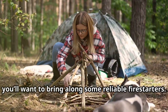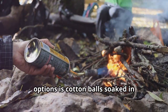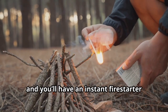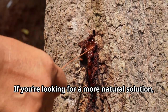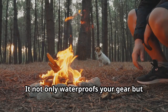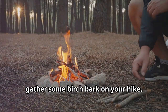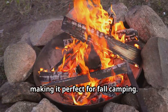Next, you'll want to bring along some reliable fire starters. One of the easiest and most effective options is cotton balls soaked in petroleum jelly. Keep a few in a small waterproof container, and you'll have an instant fire starter that lights up even in damp conditions. If you're looking for a more natural solution, pine resin is a great alternative — it not only waterproofs your gear, but also serves as a flammable substance to get your campfire blazing quickly. For even more convenience, gather some birch bark on your hike; it burns hot and long even when wet, making it perfect for fall camping.